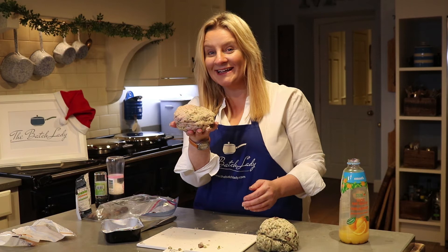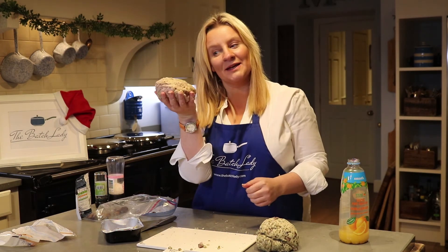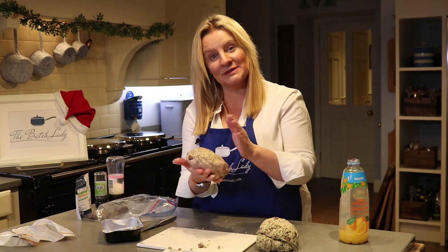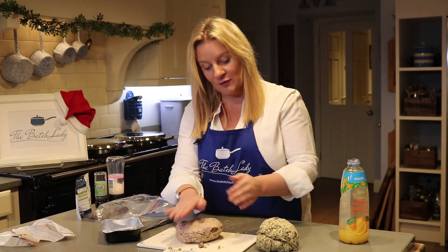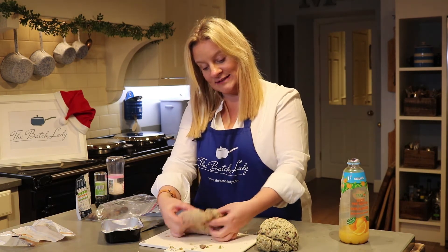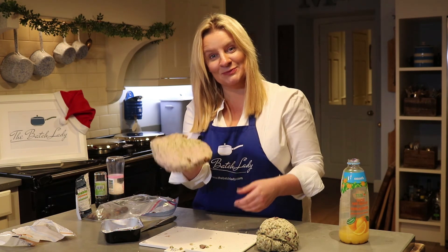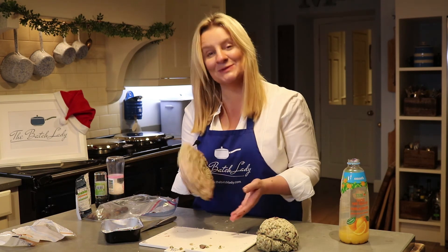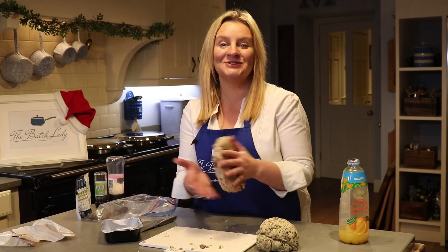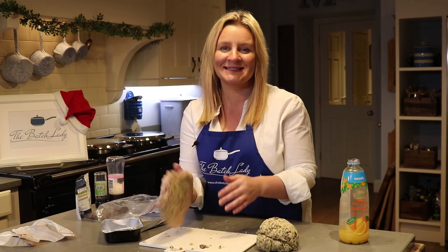I'm going to put it in a sealable freezer bag, and that's just going to sit there until a couple of days before Christmas when I bring it out to defrost. If you want it to defrost quickly, make sure you flatten it down a bit. And that is going in my turkey! Have a brilliant Christmas, watch out for the other Christmas episodes coming up this week, and give me a subscribe — I'd love to do some more recipes. Thanks, bye!